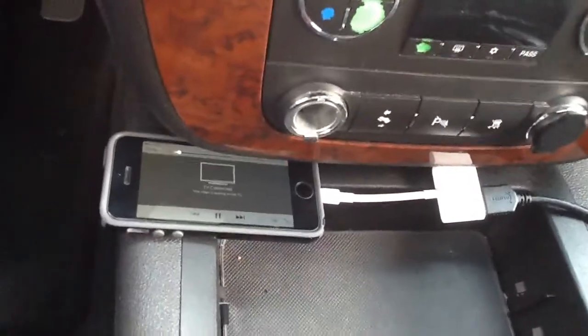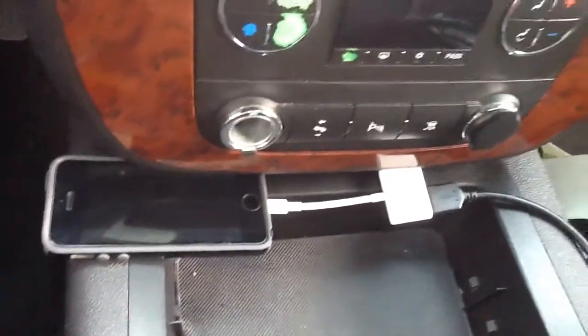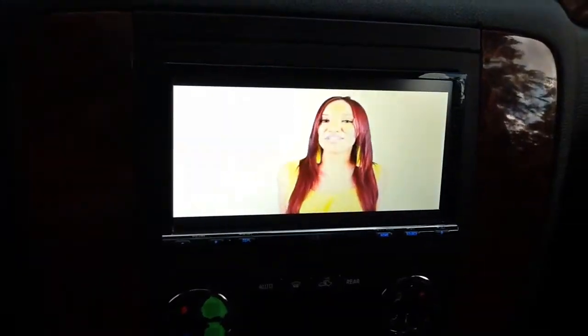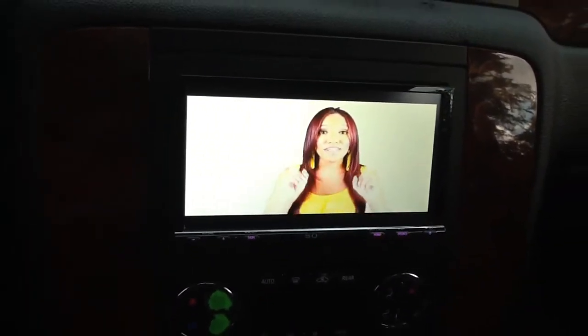Here we have it linked with an iPhone 5 and the Apple adapter. It works with the iPhone 5, 6, and 7, and most of the Android phones.